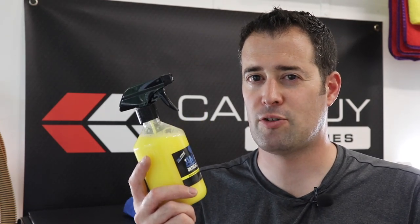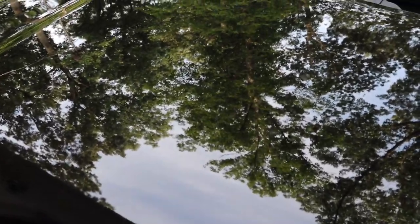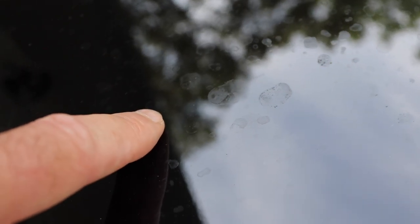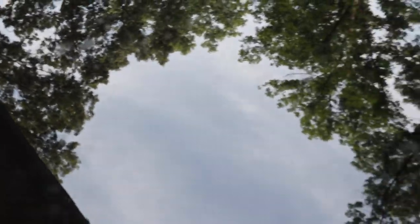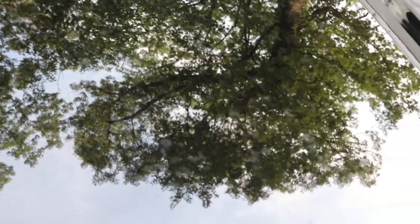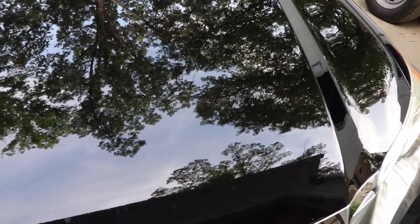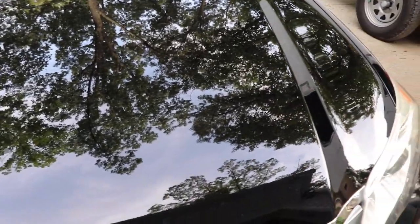Now I'm going to show you some areas on our own vehicle where you can use this — it's kind of an extreme case. We washed and protected it just a few days ago, but you can see it has some water spots because it rained and there was some light pollen, dirt, and dust on it. It's glossy but it does have water spots on there. We already have protection on the paint, but this is kind of an extreme case to show what this detailer is capable of.